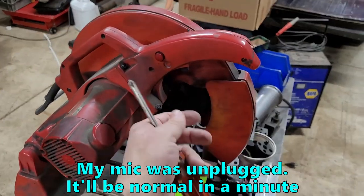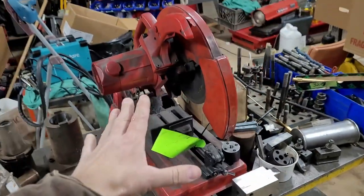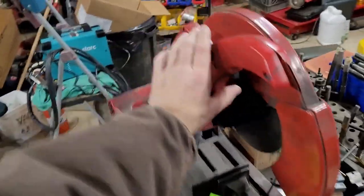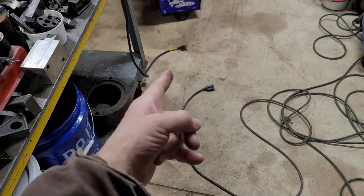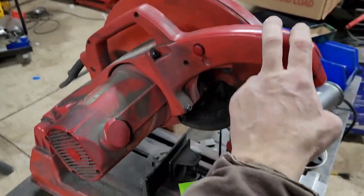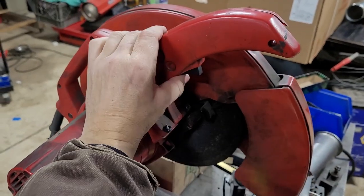So today we're going to try to fix this trigger right here, the switch, to see if we can fix it. In case you didn't see the video where I got this lot of stuff from an auction — the trigger doesn't work. Once you plug it in, the thing is on and it only shuts off when you unplug it. So we're going to take the switch off and see if we can figure out if the switch is shorted out, or who knows what it is.